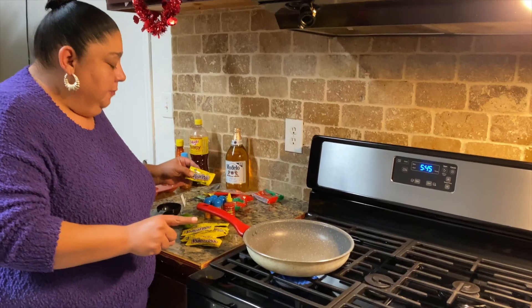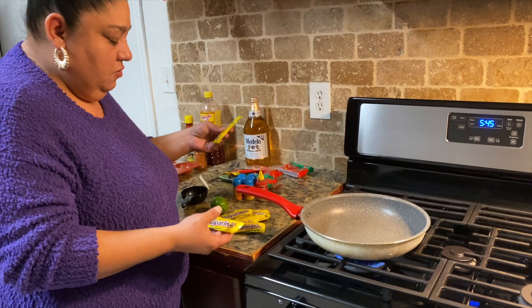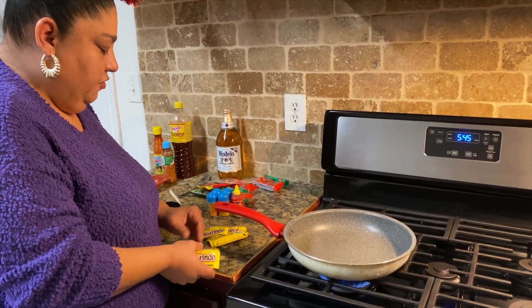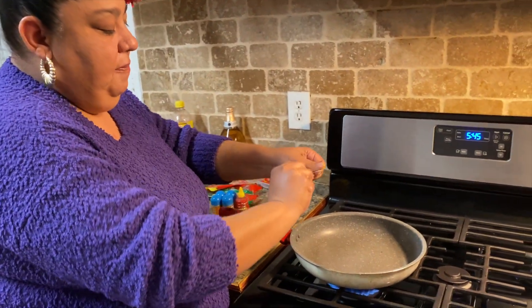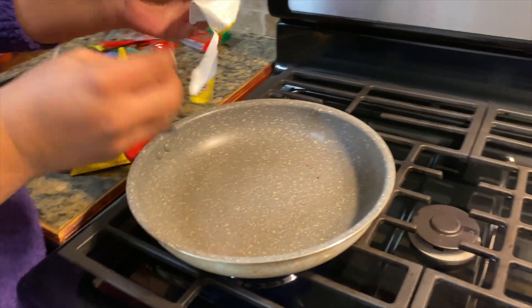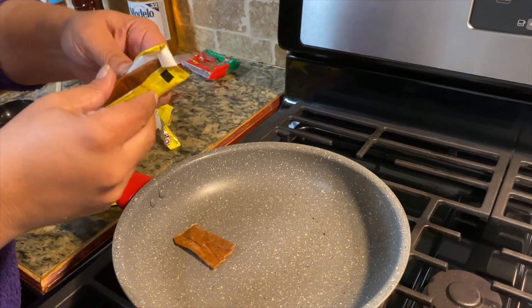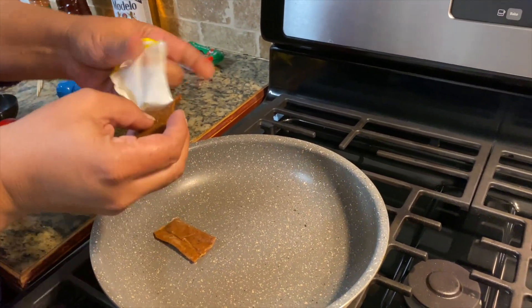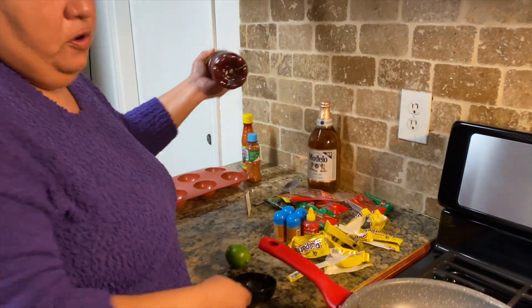I'm gonna go ahead and start on the paste. I have eight tamarindos — I heated up my pan and I'm gonna throw them in. You don't want them to burn so don't have the heat too high. Now I'm gonna put in a half cup of chamoy.